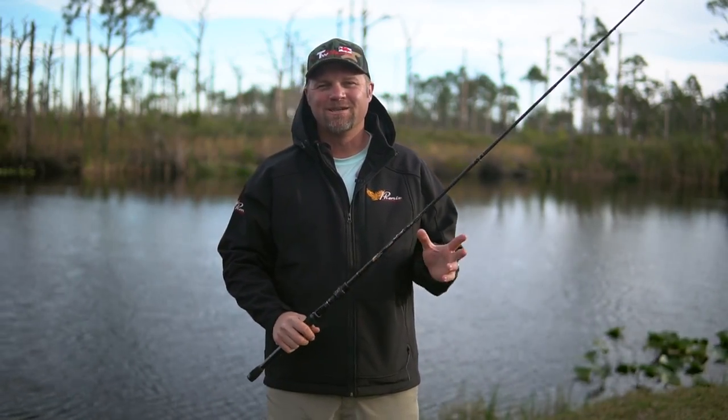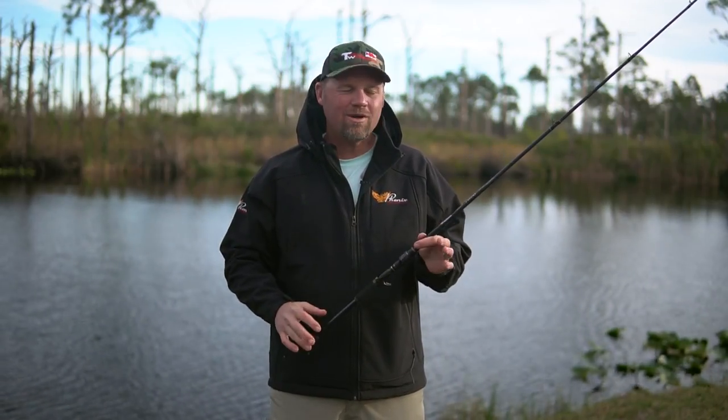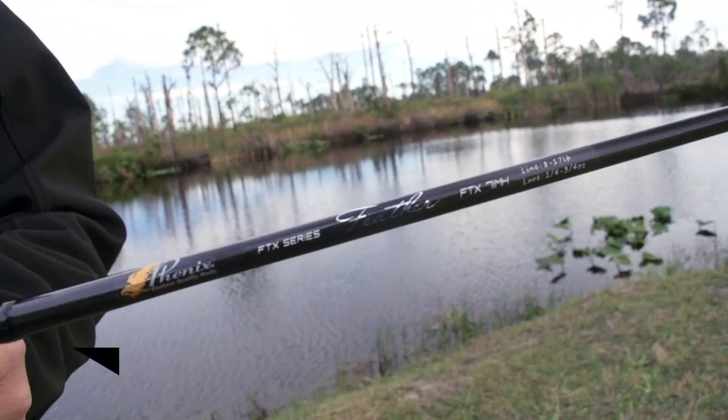Hi, Luke Claussen, Bassmaster Elite Series Pro. We're down here in Florida filming with the Tackle Warehouse guys, and I want to tell you about a new Phoenix rod that's out — the Feather.